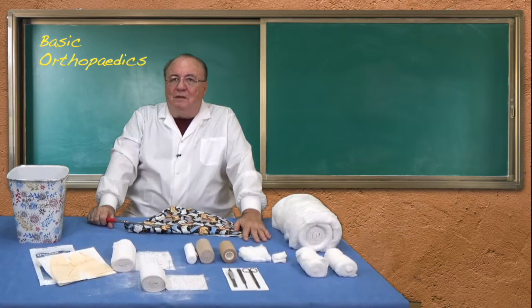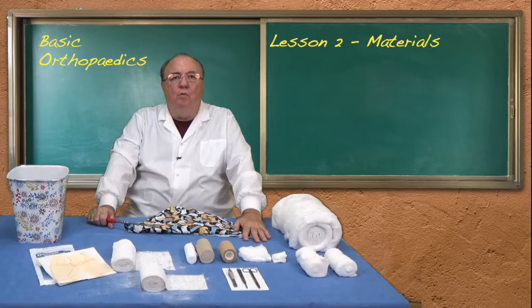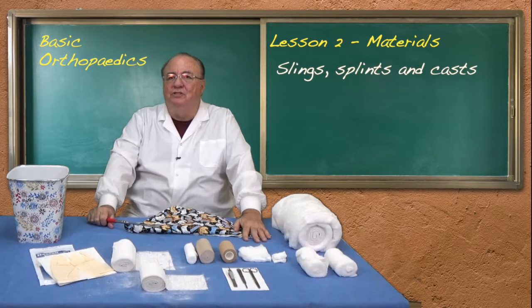Dr. Ronald Lett. I'm presenting for the module on basic orthopedics the lesson on materials. What materials are necessary to provide slings, splints and casts?